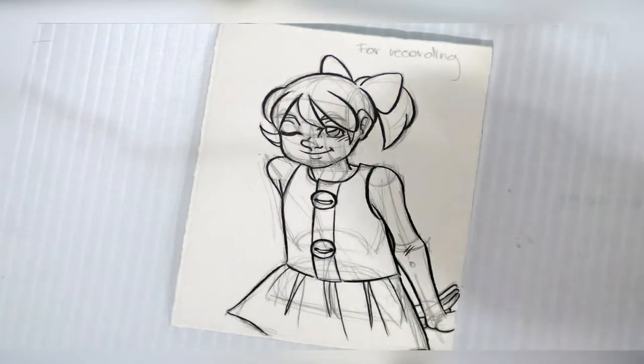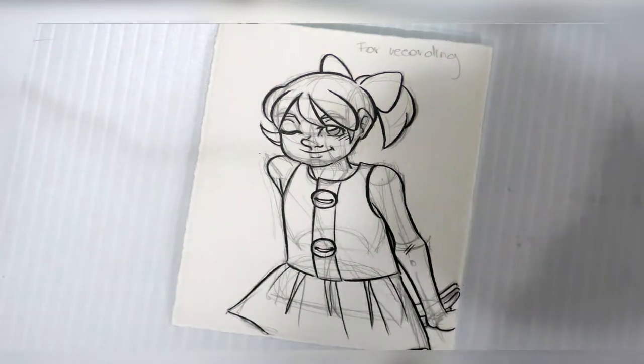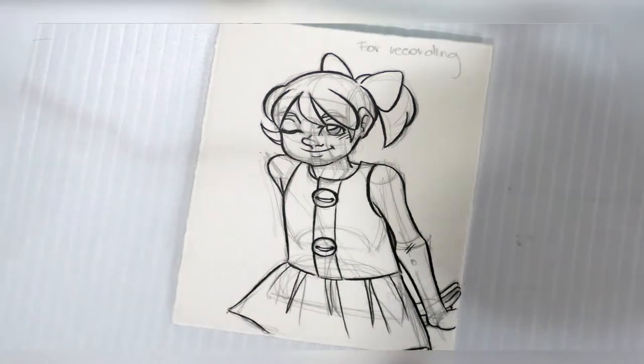All right, so now it's fully inked, and I'm going to let it dry overnight before I do anything else with it. So I will see you guys tomorrow.